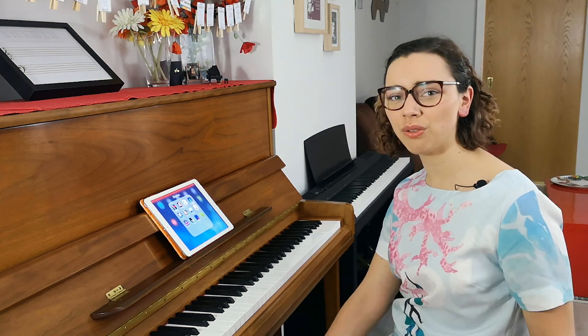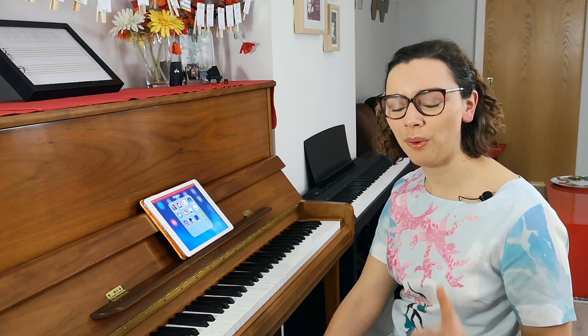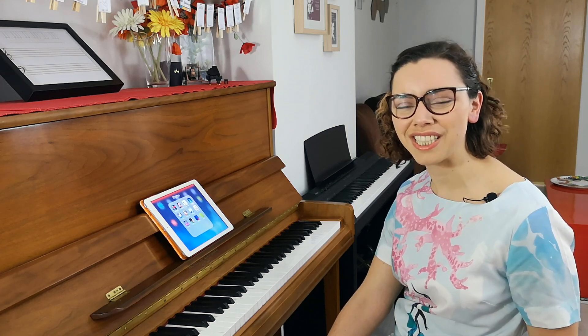Those are my three absolute favorite rhythm apps. If you have suggestions for your favorite rhythm apps, leave them in the comments below — I would love to hear them. And while you're here, make sure to subscribe to the channel so that you get the next video as soon as it goes up.